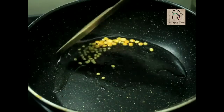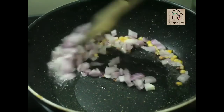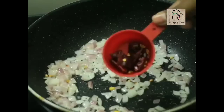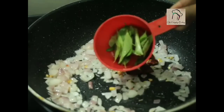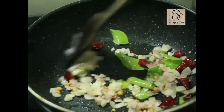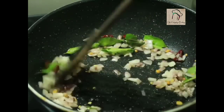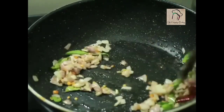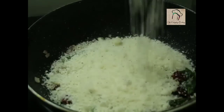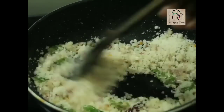Let the mustard pop and the dal change color. Now add quarter cup of chopped onions. After the onions are translucent, add two or three dry chilies according to your taste and a handful of curry leaves. Add the required amount of salt, and finally the crumbled rice flour. Sauté this for around two to three minutes.